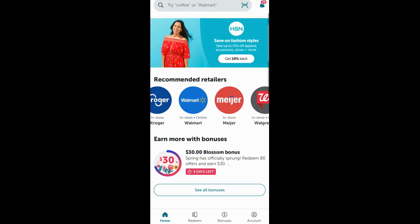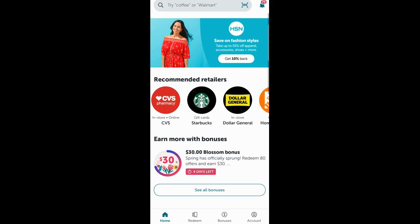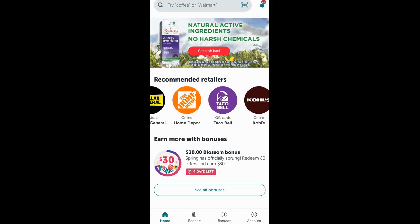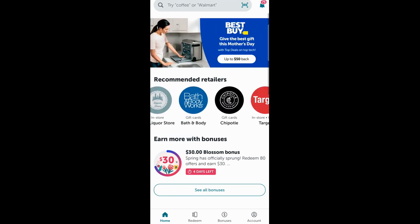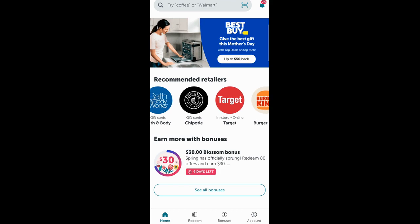There are other stores that you can purchase gift cards from. Starbucks is one of them — you can see where it says gift cards there. Taco Bell, you can buy a gift card there. Chipotle, you can buy a gift card. Bath and Body Works gift cards — you can purchase your gift cards there too.